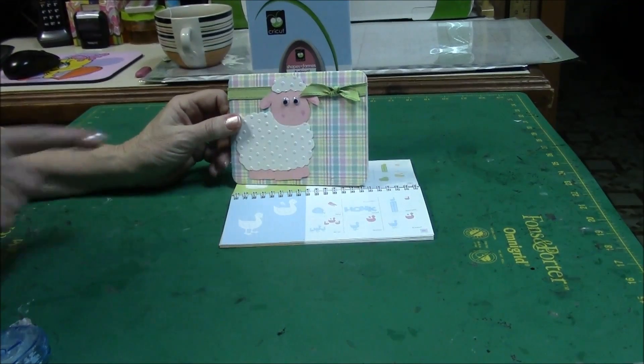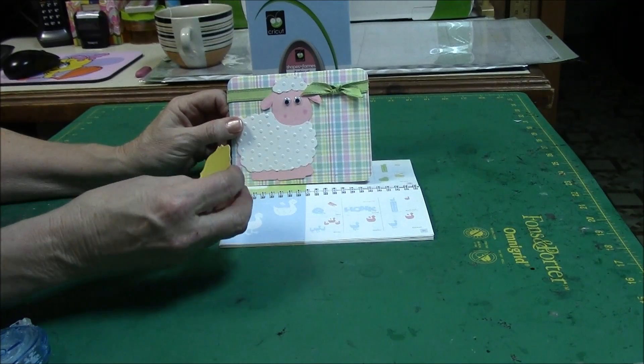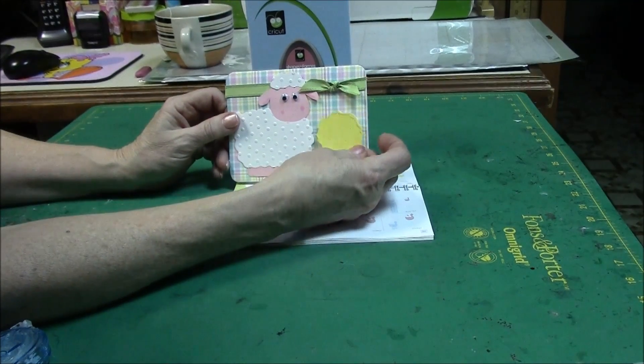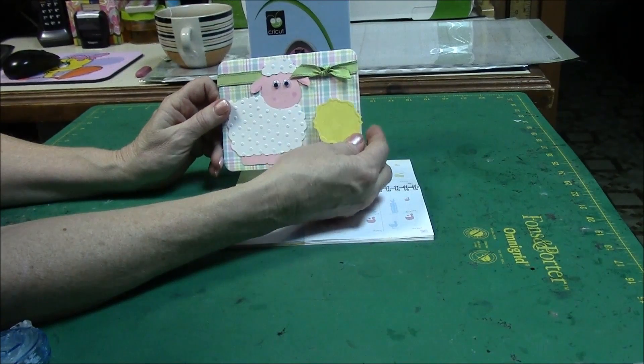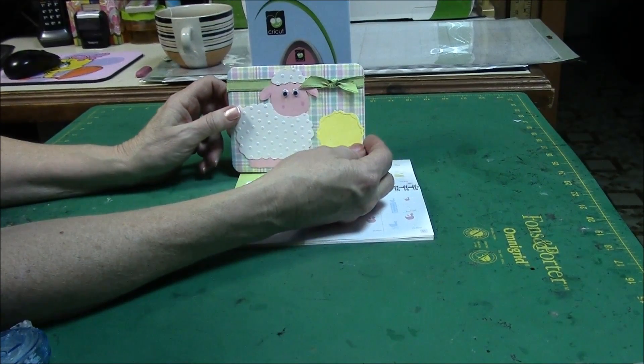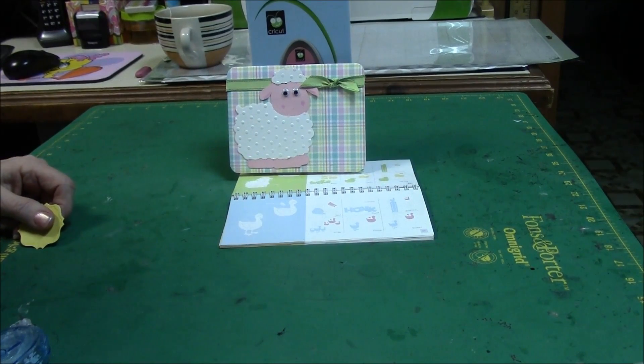I'm leaving this space open here so I could put a little tag on there saying 'I love you,' 'Happy Easter,' or whatever I want to say, and then I could put more inside. So that's my little card made using the Animal Kingdom lamb cartridge — thank you.